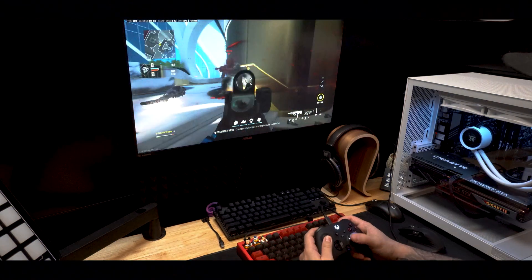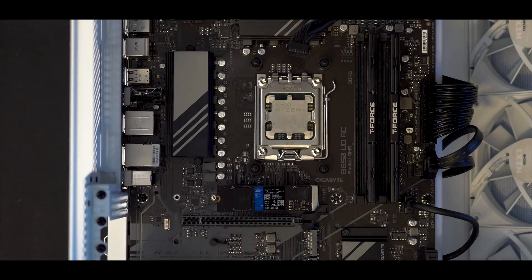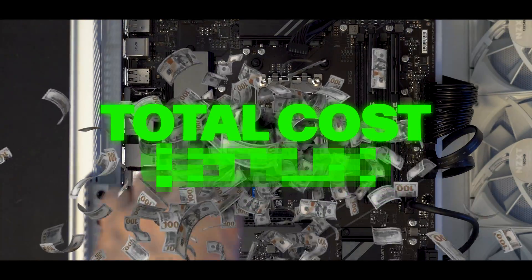Not only am I going to give you guys gameplay, specs, and aesthetics — all that stuff like we normally would — but I'm actually going to break this PC down piece by piece and really see how much each piece costs, add it all up, and see if it's more cost effective or not. And to keep everything fair, even though NZXT did ship me this PC for a previous video, they have absolutely no idea that I'm making this full review and breakdown. So depending on what results we find, this could go downhill very quickly for the relationship between me and NZXT. With all that said, let's get into the review.